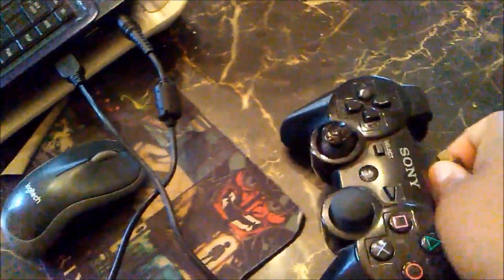All right, what you need to do is take your USB cord — the adapter that came with the PS3. What you want to do is connect it like such. Take your PS3 controller and just connect it to your PC.